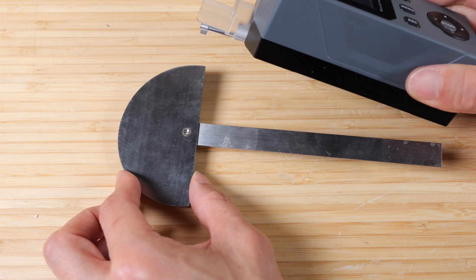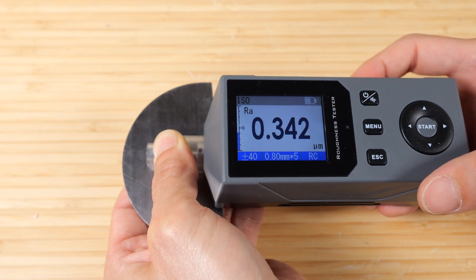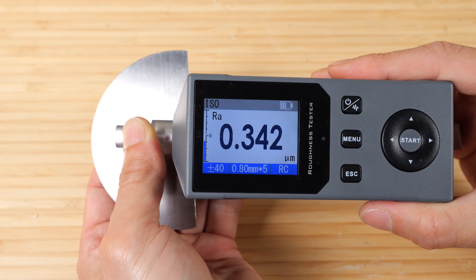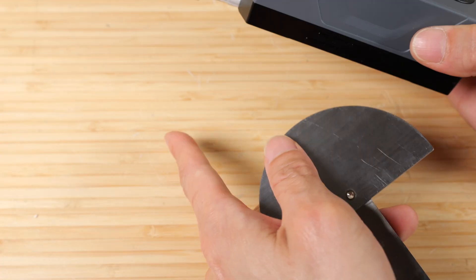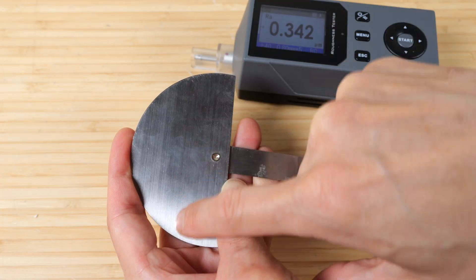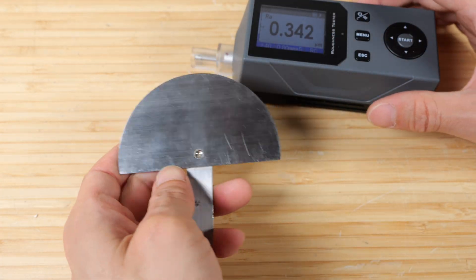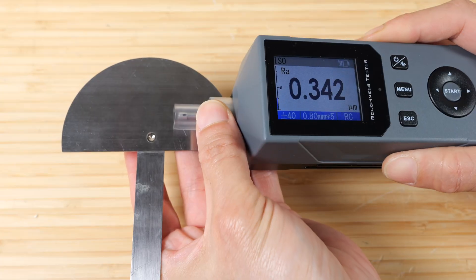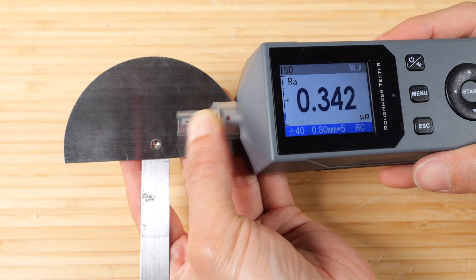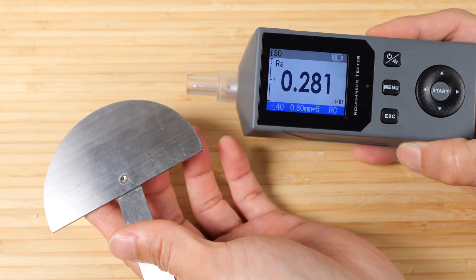Let's measure the roughness of this stainless steel tool. Put it on, hold it in place, and press start. It's very, very smooth — 0.342, smoother than my desk surface. I can see there are a lot of grains going this way, and it's measuring this way. So if I turn it 90 degrees and re-measure, I should get an even smoother reading. And now it's 0.281. It corresponds with what I expect.